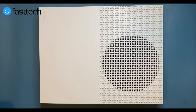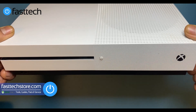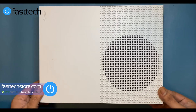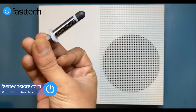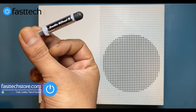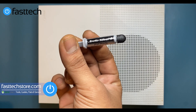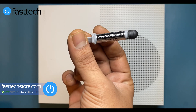Welcome to another video from Fast Tech. In this video we're going to be replacing the thermal paste on this Xbox One S. The factory thermal paste that Microsoft uses is very crappy, so we're going to be replacing it with Arctic Silver 5, which we sell on our website. We also sell Thermal Grizzly, which some consider a little better and more expensive. We also have liquid cooling options, so check out fasttechstore.com.